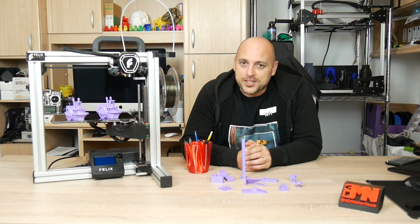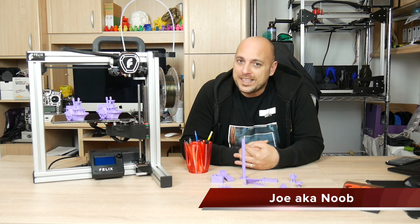Hello Makers, I'm Joe the 3D Maker Noob and today we're going to talk about the Felix Tech 4.